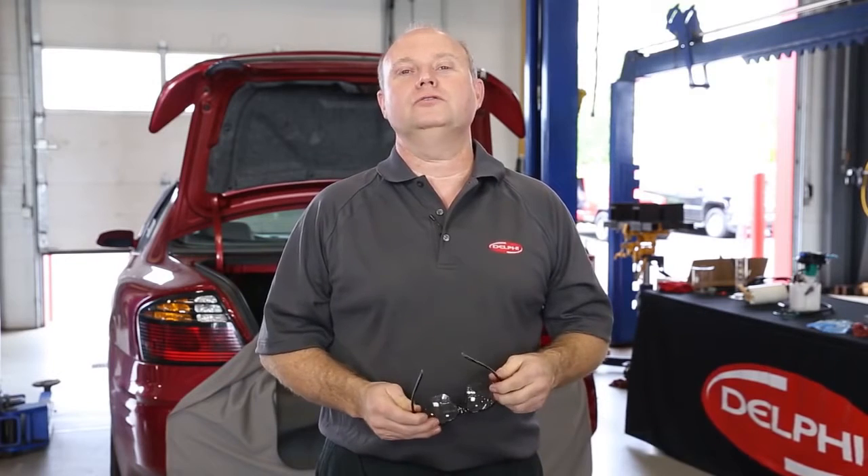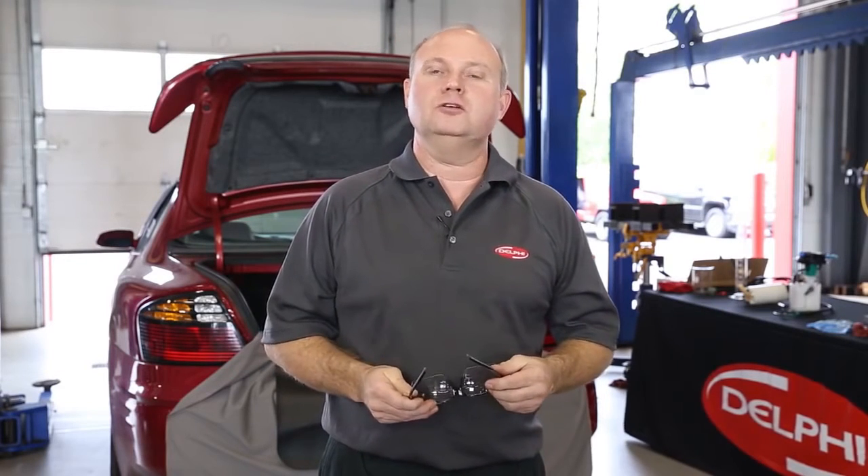Hi everyone, welcome to the Delphi How-To Series videos. I'm Clay Pennington, senior product specialist here at Delphi Product and Service Solutions.